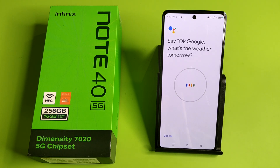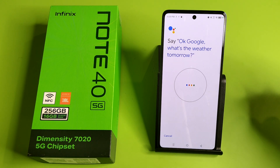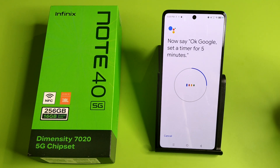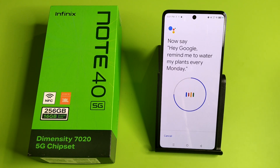Here is what you have to say — 'Okay Google, what's the weather tomorrow?' You can also say: 'Okay Google, set a timer for five minutes', 'Hey Google, make a call', or 'Hey Google, remind me to water my plants every Monday'.